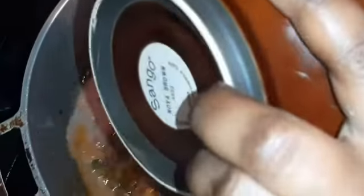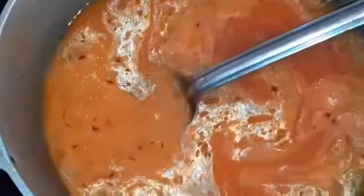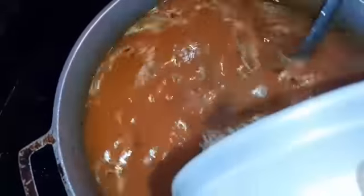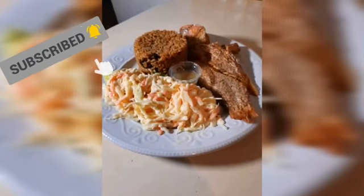I'm just going to put the salt. Let's put the kidney bean in. Pour it in the rice. Let's put the kidney bean in.